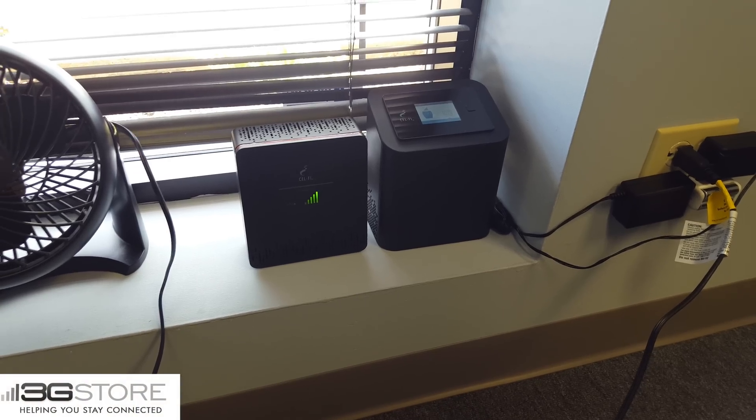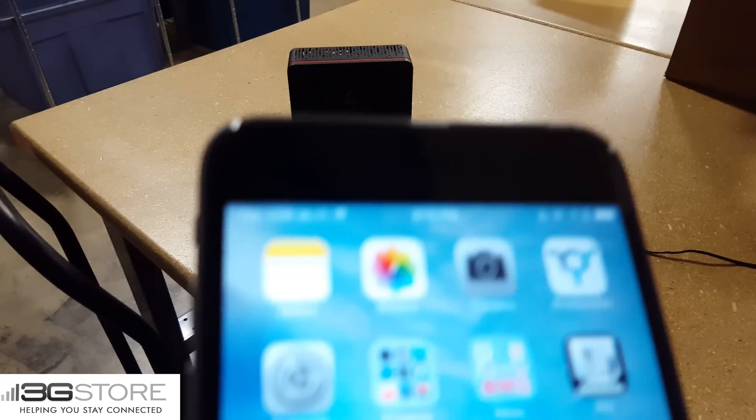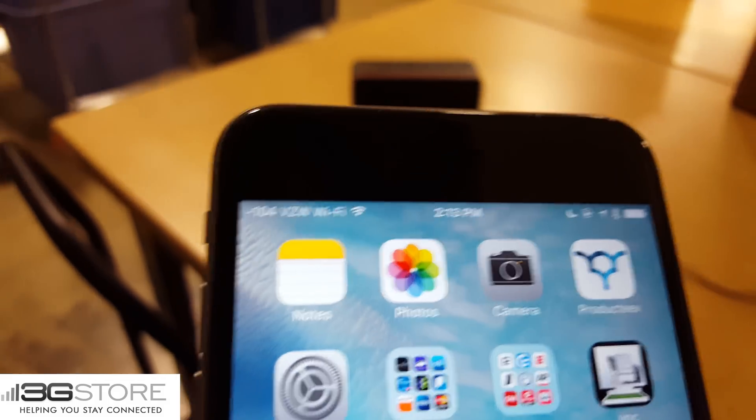Here we have our network unit sitting in the front window of our warehouse. We'll go ahead back and into the warehouse, and you can see where we have our coverage unit. Right now it is unplugged, and our Verizon LTE signal is negative 104. If you were looking at signal bars, that would be the equivalent of one bar.